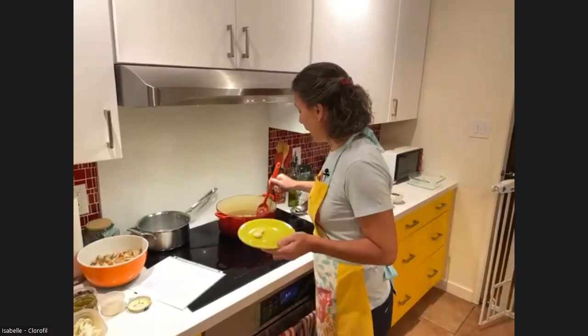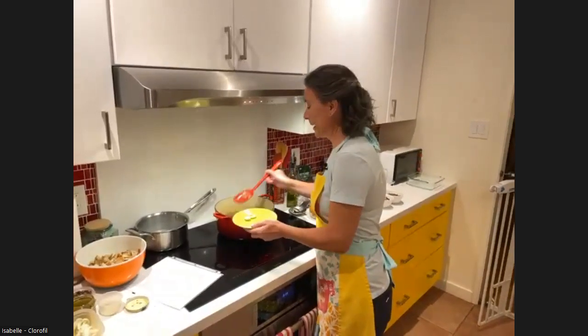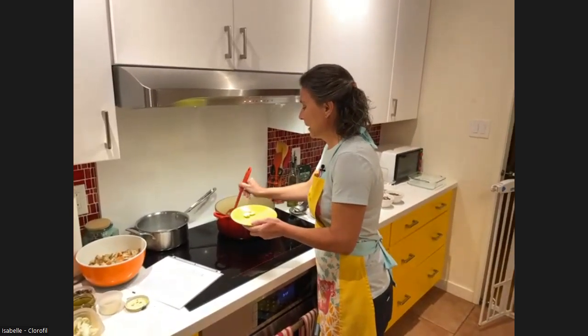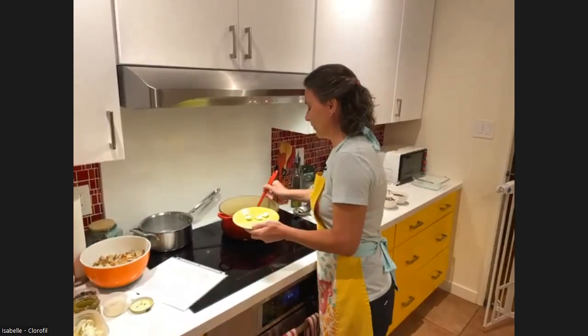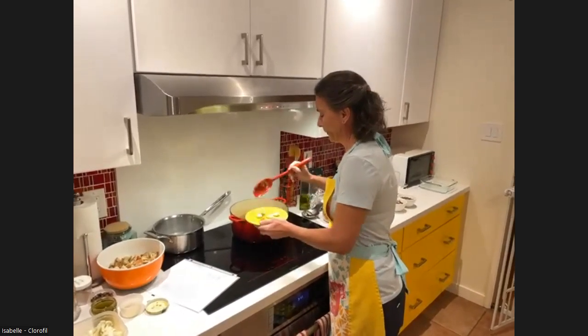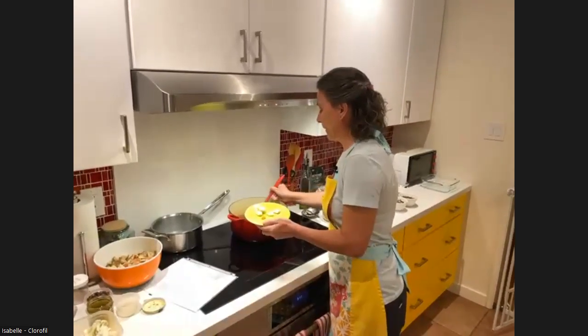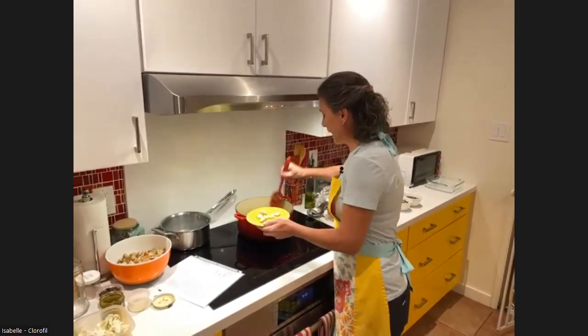And I don't discard them. Those garlics, I'm going to use them in another dish. Maybe if I make some amours. And it's nice because they are now, you know... So this I save.